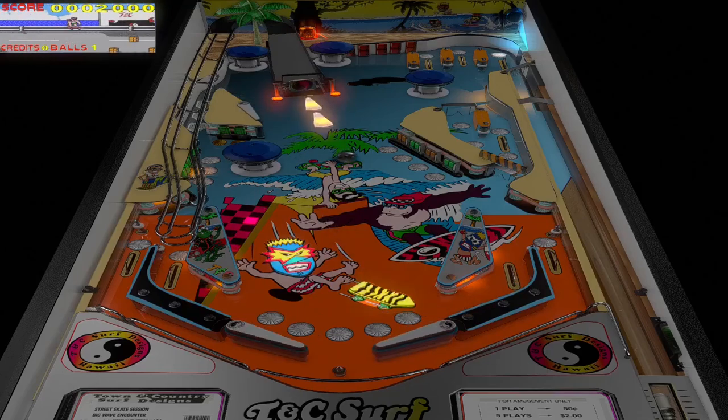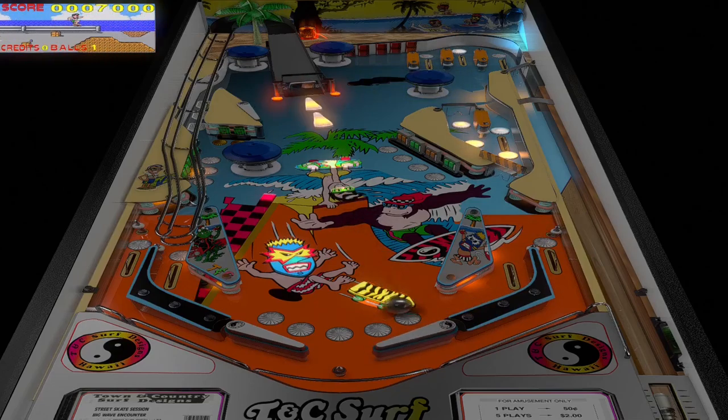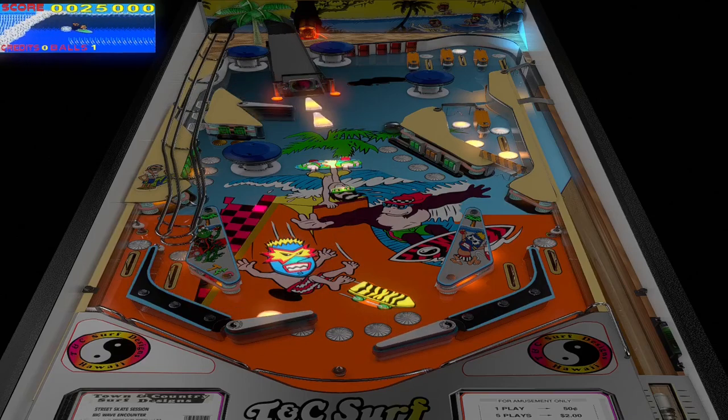Today we are playing TNC Surf Pinball. This is a fan-made VPX original based off the video game, which I vaguely remember playing.